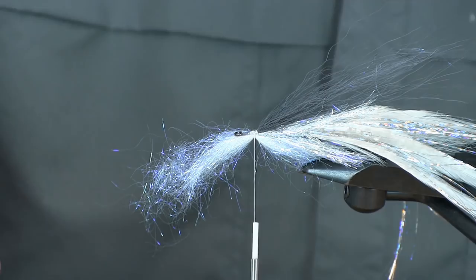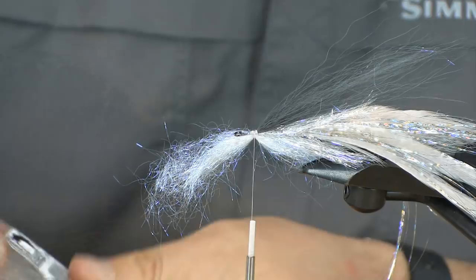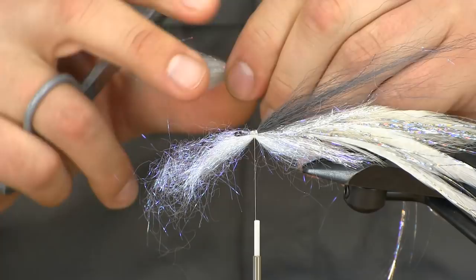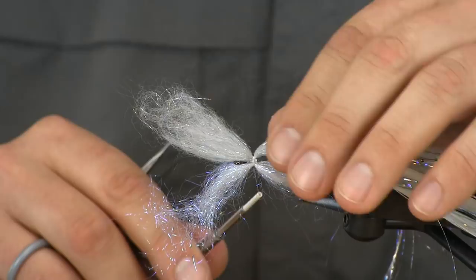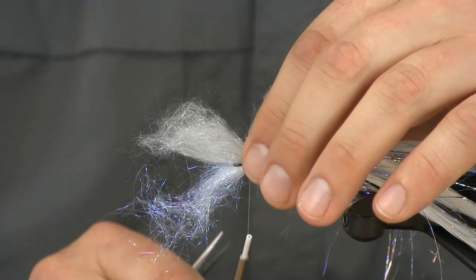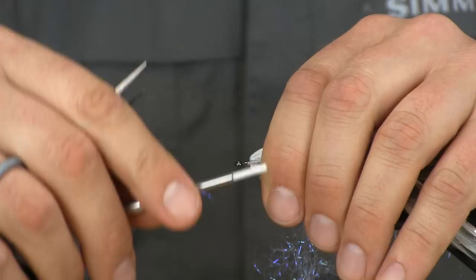Now I'll go right on top of the hook with some silver minnow belly laser dub. If you want a really big bulky head, use a pretty good sized chunk. We're going to do this same step twice to build into a head instead of doing it all at once — that'll help keep materials from spinning around the hook. Same as with the Ice Dub on the bottom, tie it in the middle, pinch everything nice and tight, and make secure wraps. Then take both tag ends, fold them back, sweep them back, and make a couple of tight wraps to lock everything in, wrapping back towards the tie-in point.